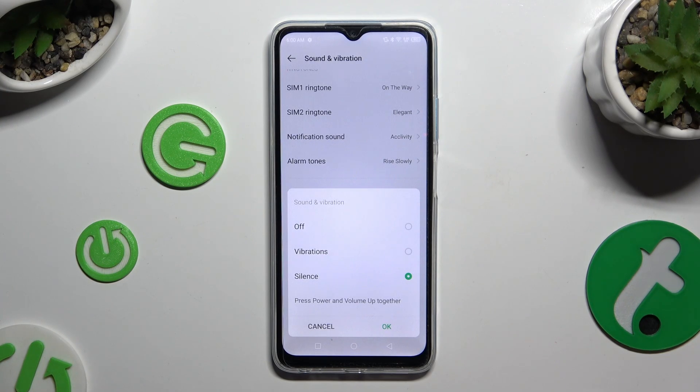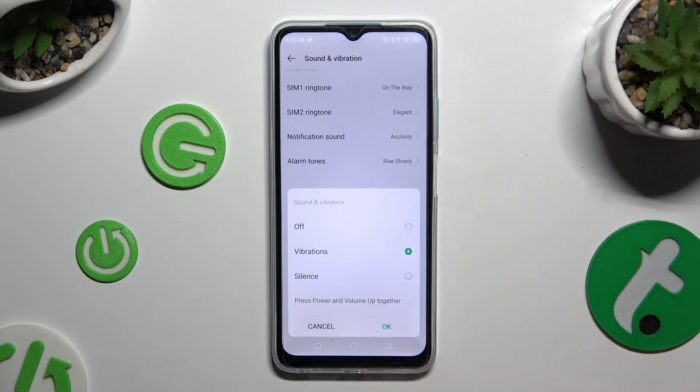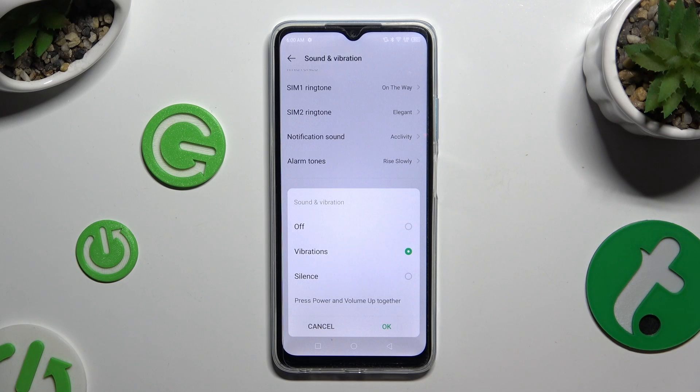Now select one of those options: power and volume up pressed together, off, or vibrations. To save your choice, hit OK.